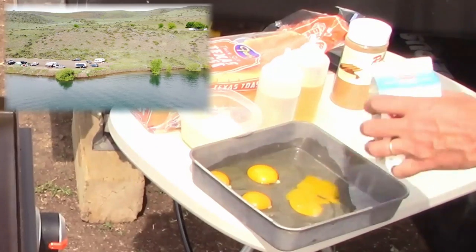Hey, welcome back to DIY RV and Home. Today we're cooking with Greg. We're not in the kitchen though. We're out at the campsite and we're cooking on our Blackstone. Breakfast time — French toast. Let's get it going.